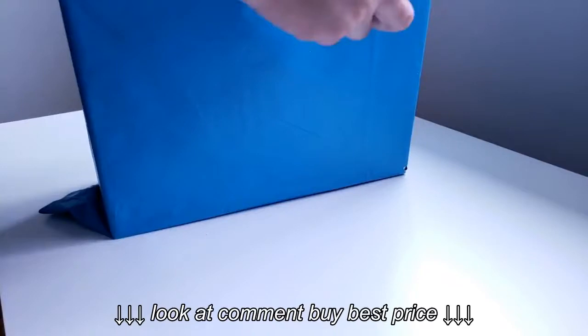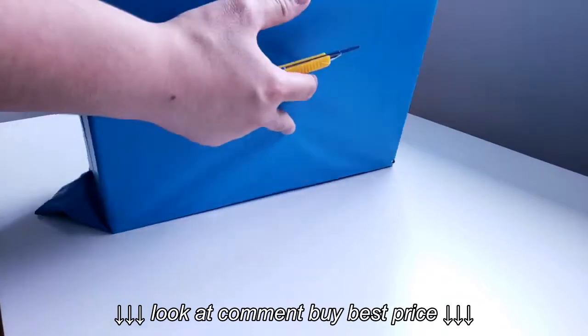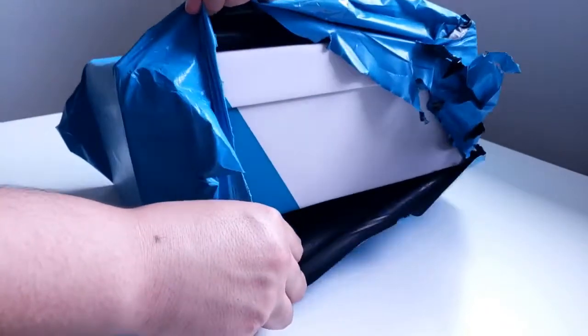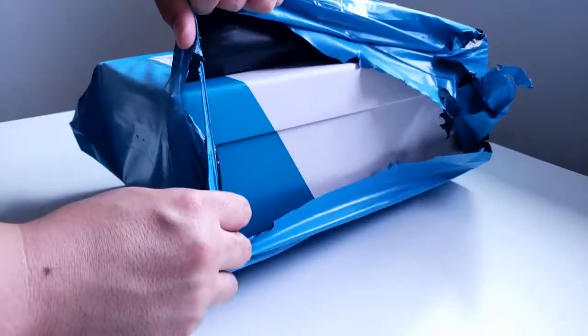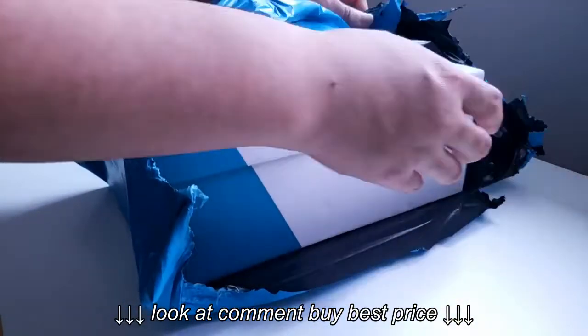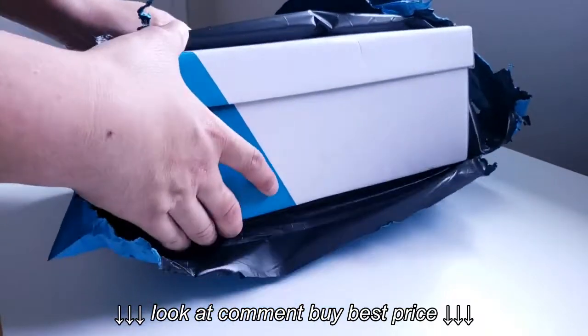Let's go check out what this is. Gotta be careful, it feels like a box in here, so always cut away. Oh, it's a white box inside! Let's check this out. What are these colors? They look familiar. Oh, is this what I think it is?